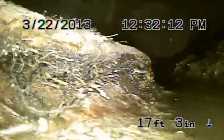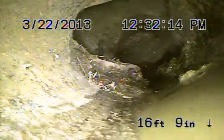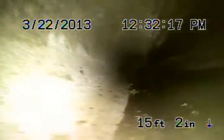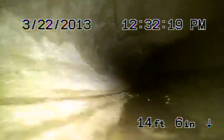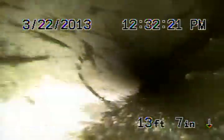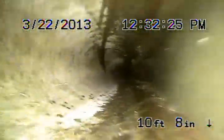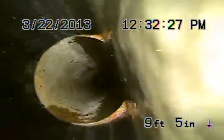We're going to make a little bit of a turn pretty soon here. Another broken 45-degree here with roots. Now as we come back underneath the concrete walkway here, this is still 4-inch clay pipe.